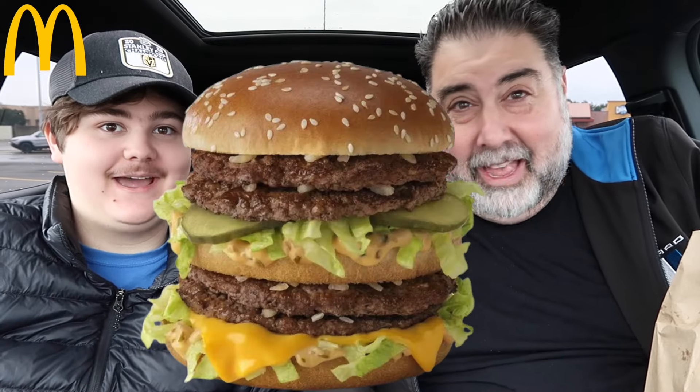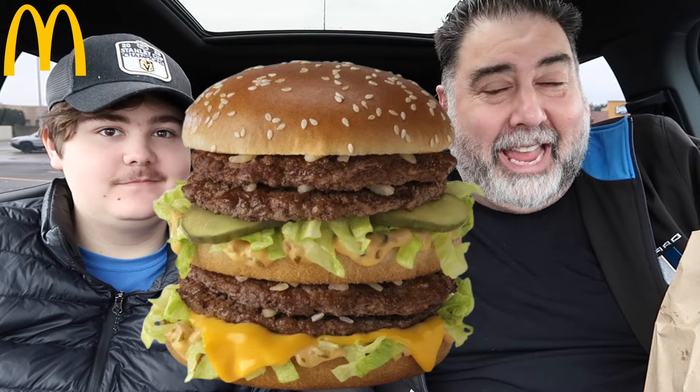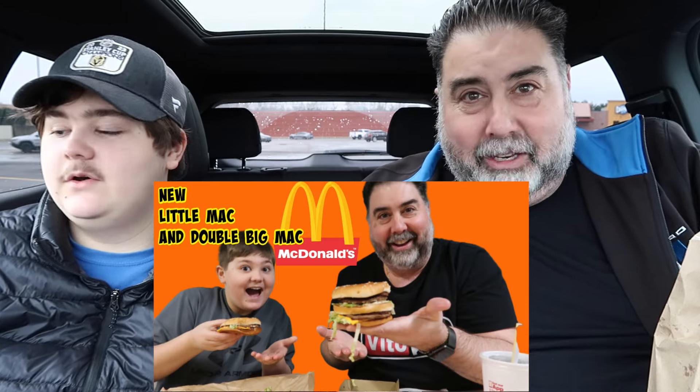What's up guys, today we headed over to McDonald's to try the Double Big Mac. The Double Big Mac is back, so we had to go get it. Do you remember the last time we did the Double Big Mac? I looked back — it was many years ago, March of 2020, right after everything shut down.